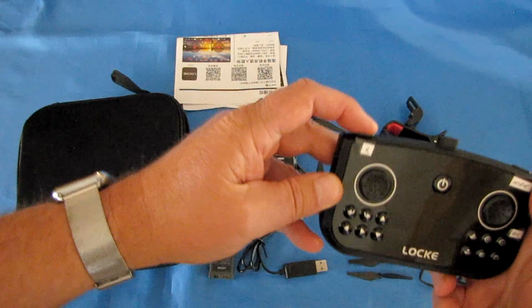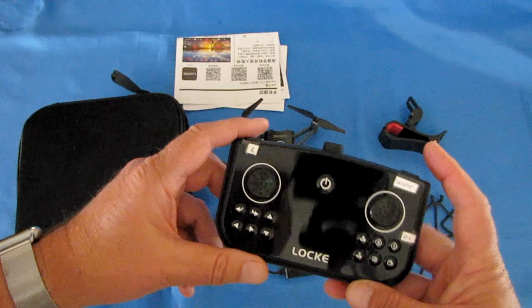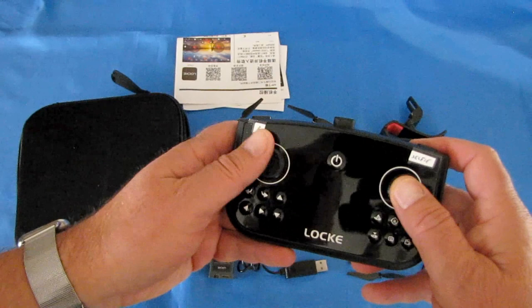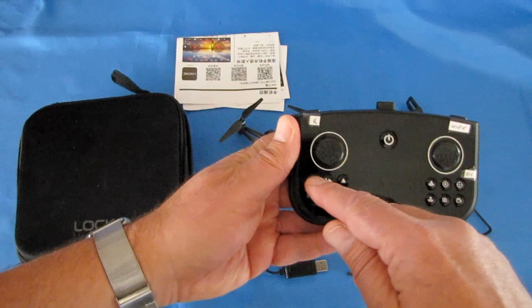This button is for rates — it gives you greater pitch if you want to fly fast, up to three rates: beginner, intermediate, and expert, meaning slow, medium, and high speed. This is a selfie button: when you press it, the back of the drone becomes the front and the camera end becomes the back, so you can take selfie photos easily while keeping the back of the drone toward you.